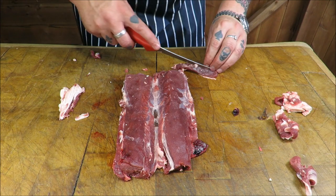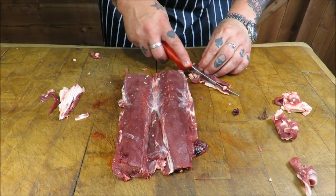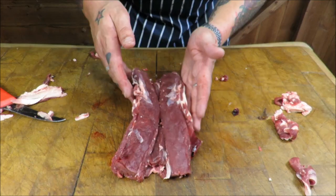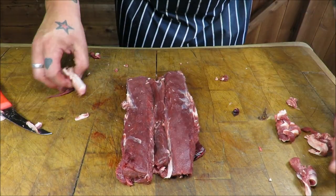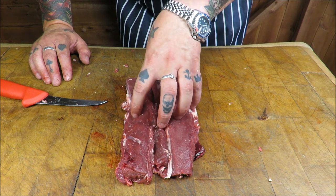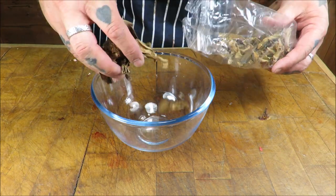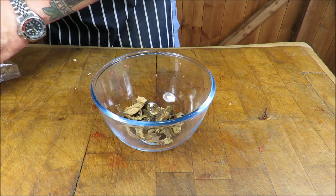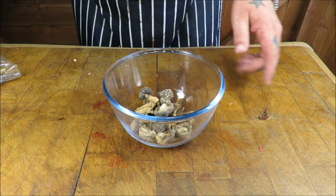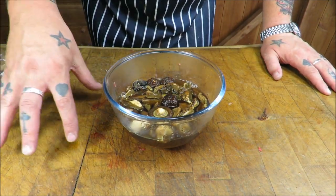I'm just going to trim these flaps up here, square it up, and then get these little tenderloins and place them down the middle. Then I'm going to knock up a simple stuffing to go in the middle. I'm going to use sausage meat — a fatty sausage meat — and some wild mushrooms; that should lubricate it from the inside. For my stuffing I've got a selection of dried wild mushrooms, some shiitakes — get those in as well — and I'm going to rehydrate these in some boiling hot water.